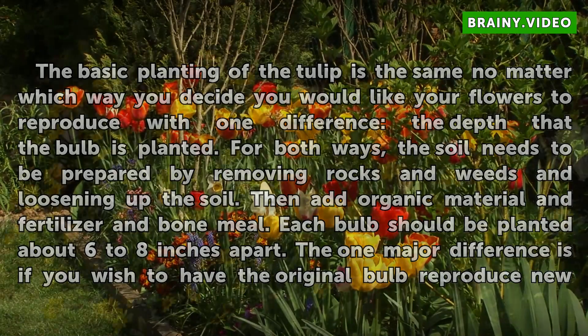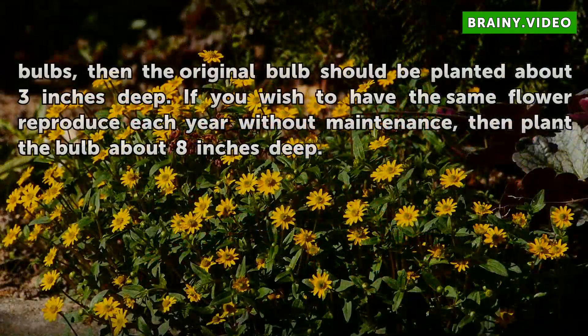The one major difference is if you wish to have the original bulb reproduce new bulbs, then the original bulb should be planted about 3 inches deep. If you wish to have the same flower reproduce each year without maintenance, then plant the bulb about 8 inches deep.